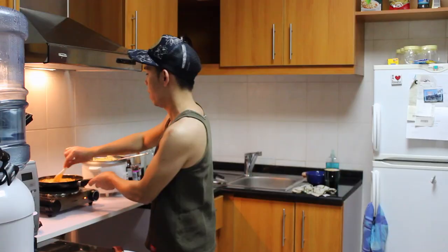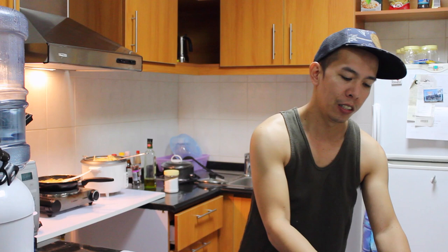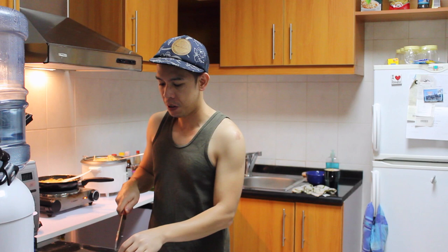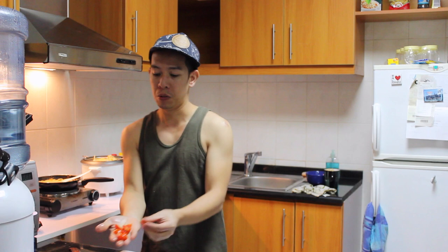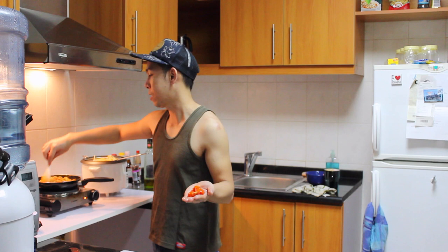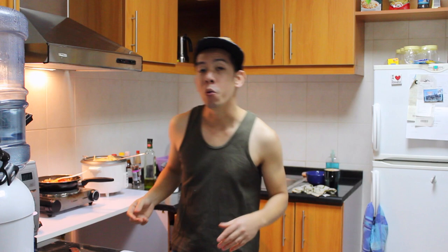We put some cherry tomatoes — maybe two or three pieces. Very important that we wash the food we are using when cooking. We cut them in four. Normally in our restaurant when we make seafood pasta, we put this in the end so we don't overcook the tomato, because Italian people like the tomato to look fresh. It also looks good on the plate. But for us Filipinos, we want the food to be well done — so it's up to you how you want your pasta done.